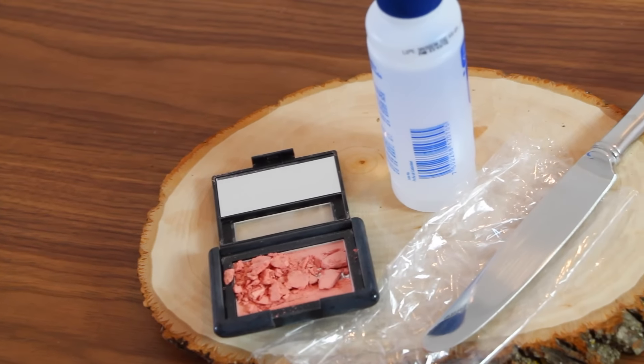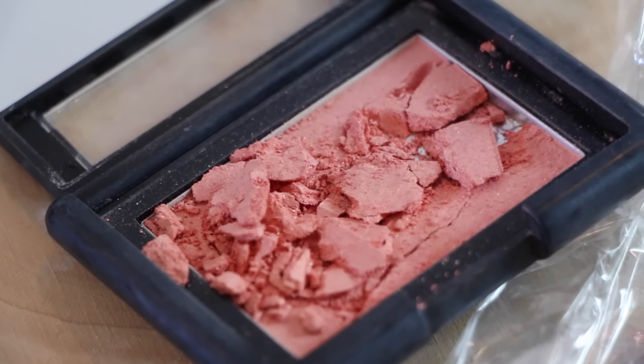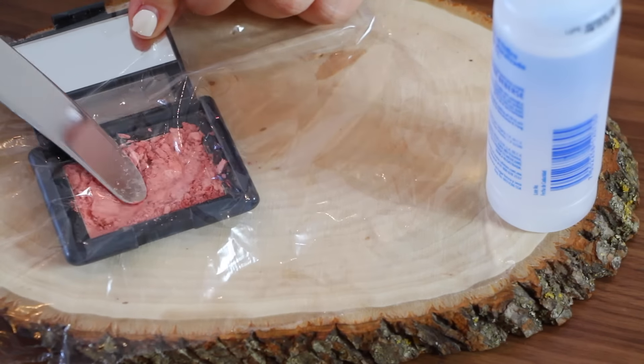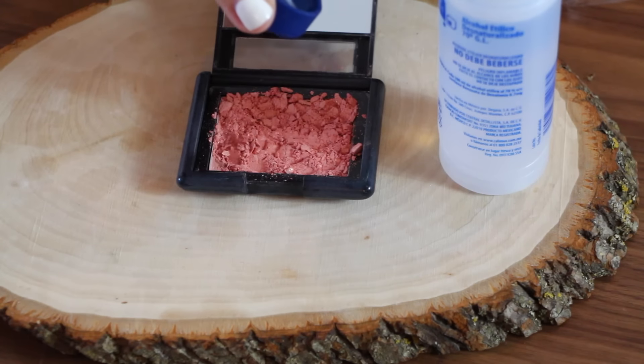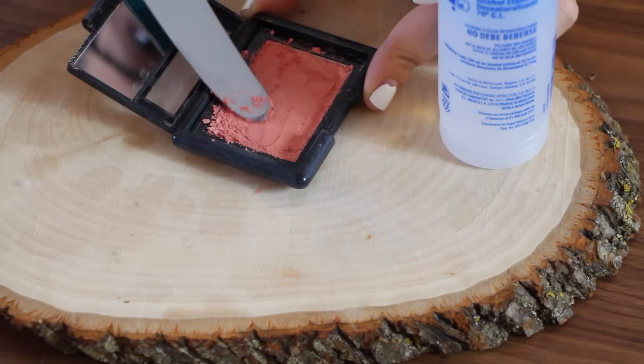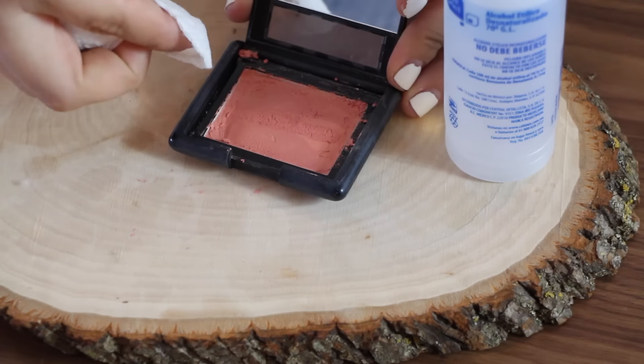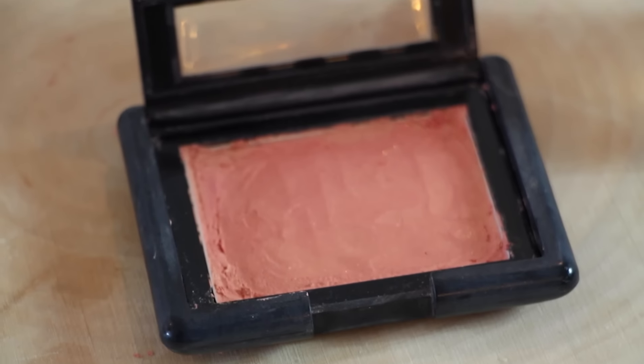Don't you just want to cry when you drop your brand new compact and the powder shatters into a million little pieces? Well, make sure you don't throw it away because you can absolutely put it all back together again. Just add a couple of alcohol drops, smooth it out with a knife or spatula and let it dry. And that's how simple and easy you fix your broken makeup.